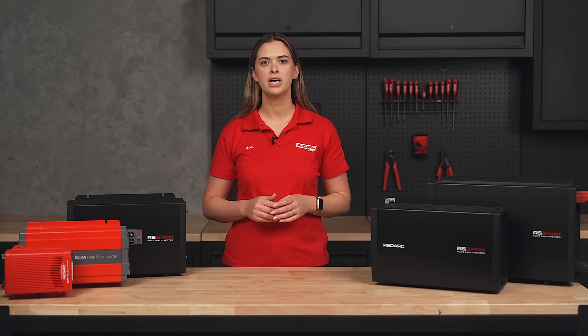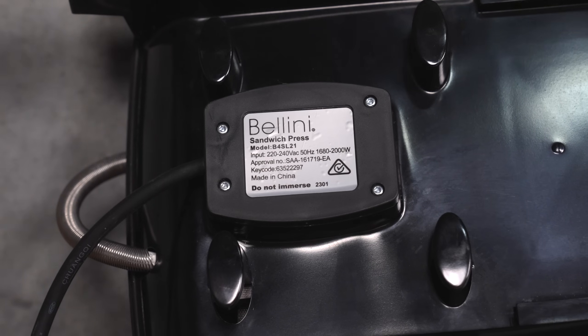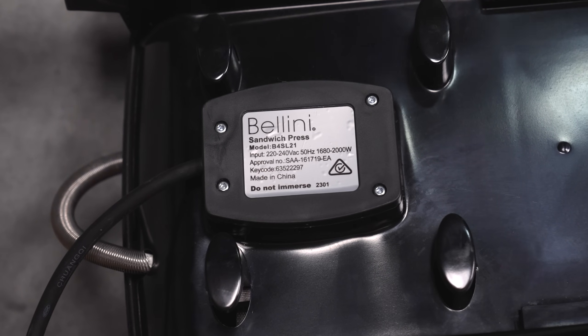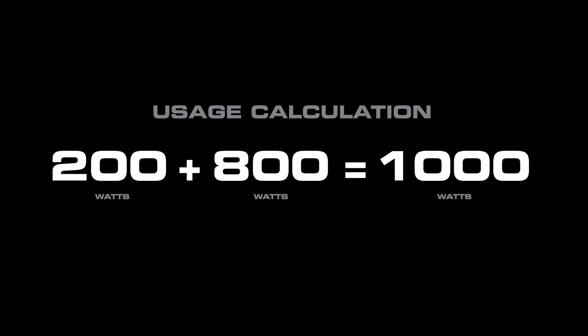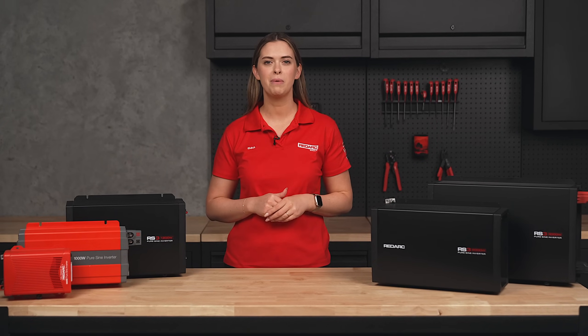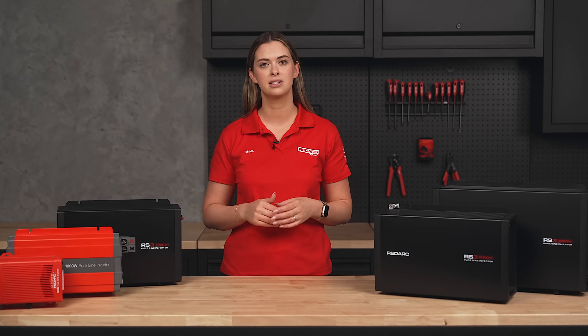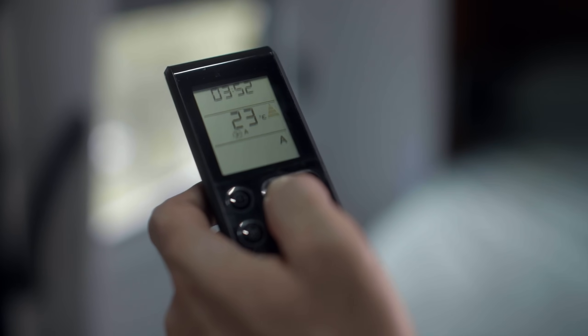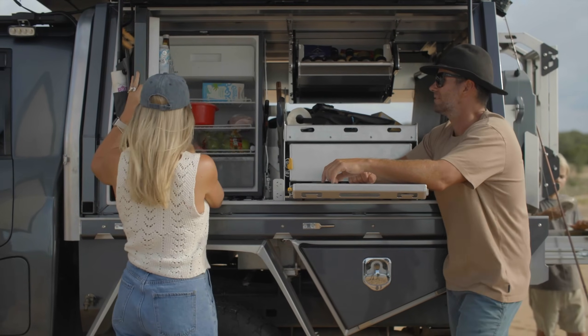To choose the right sized inverter, the first step is understanding how much power your devices use. Most devices list their power consumption in watts somewhere on the tag or device itself. If you're looking to run multiple devices at once, make sure you add the power requirements for all the devices. It is important to note that many appliances like refrigerators and power tools require extra power at startup. A good rule of thumb is to choose an inverter with about 20% more capacity than your total estimated usage.